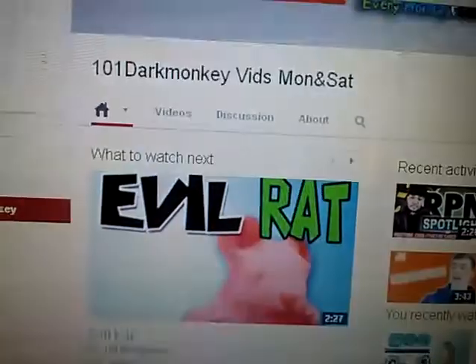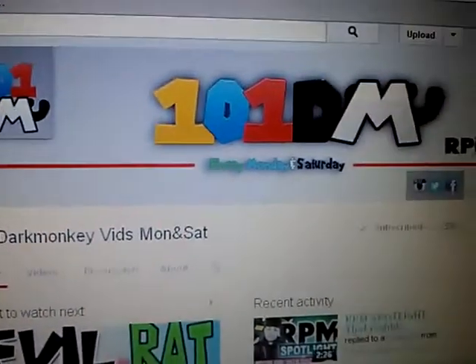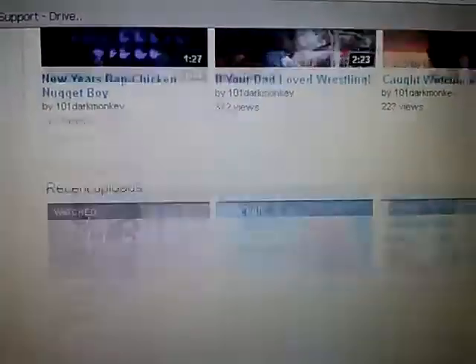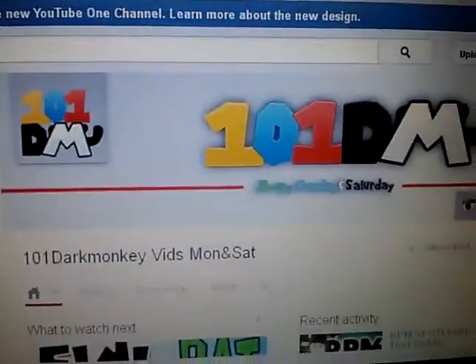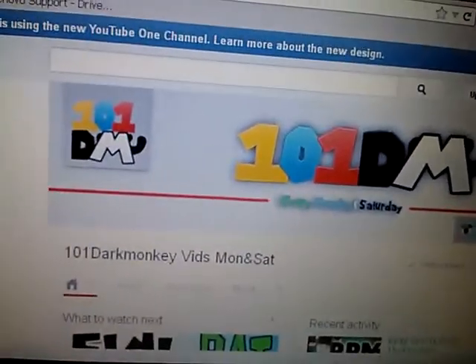Once I did it I realized it's going to stay like this — and this is their channel now. I just clicked onto their channel, which stinks. I don't know how to fix it. If any of you know how to fix it, please tell me because I don't like it at all.